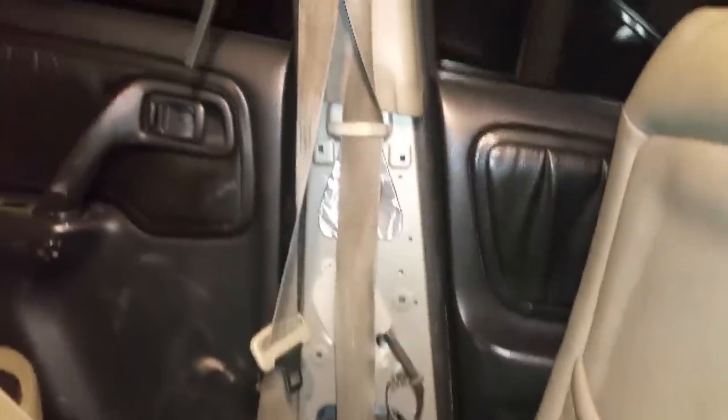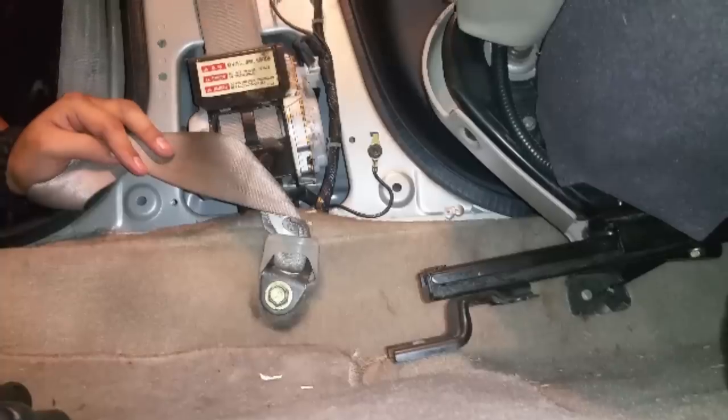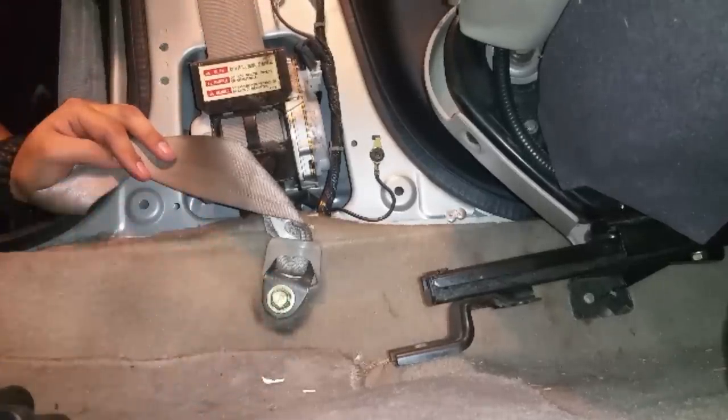That gives us better access to what we're dealing with — that's the whole seat belt mechanism right here. As you can tell, mine is twisted. Somebody must have either put this on backwards or been doing something with the seat belt and didn't put it in the correct orientation, and that's also what could be causing it to not retract as fast.